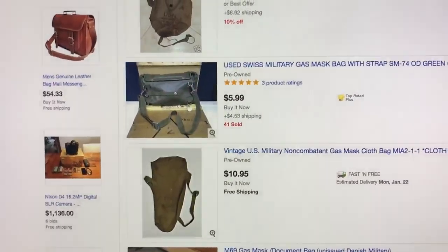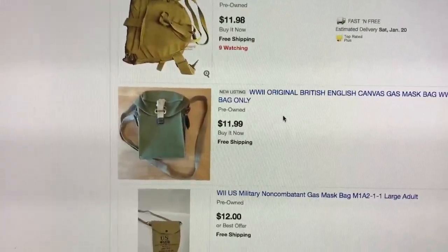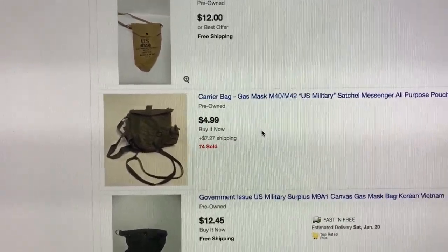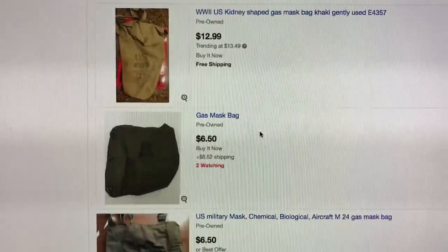Most of the Finnish gas mask bags average about ten to fifteen dollars, but still they'll last you forever. So there is my super tip and trick of the day. You really like them, and they're really cool, and it's good to be different.